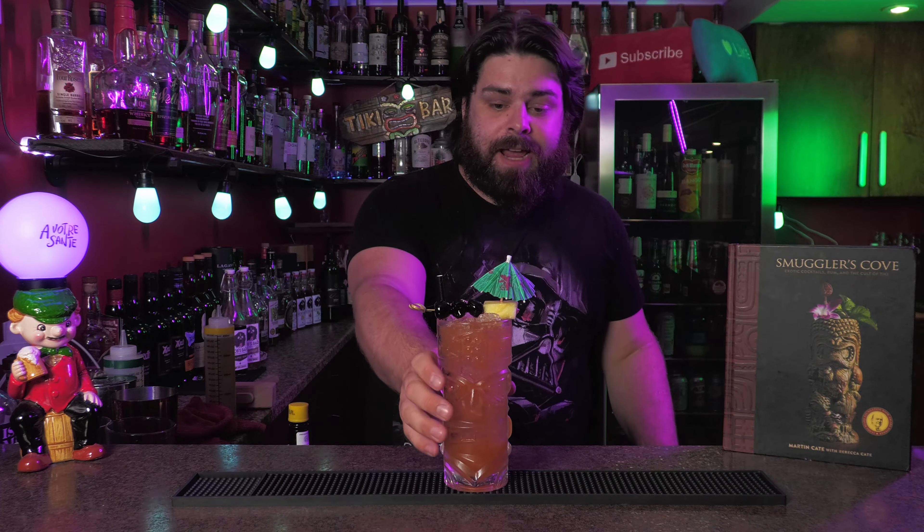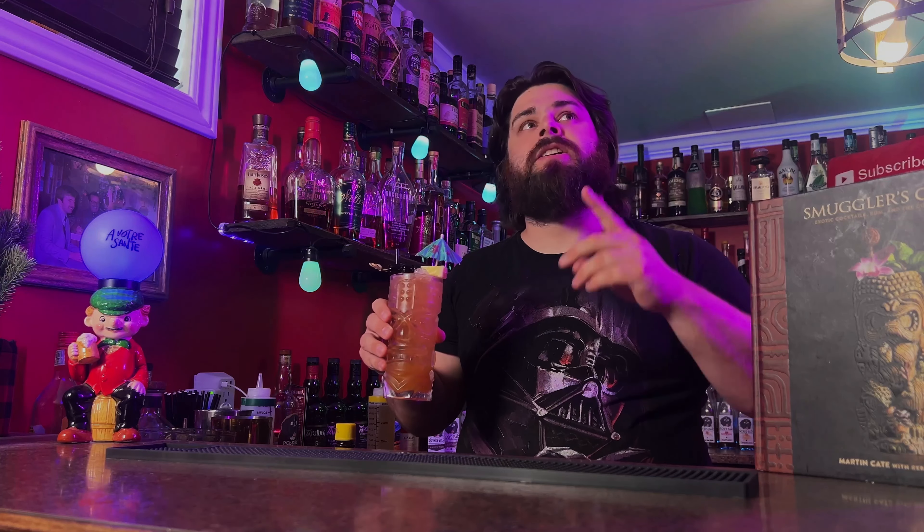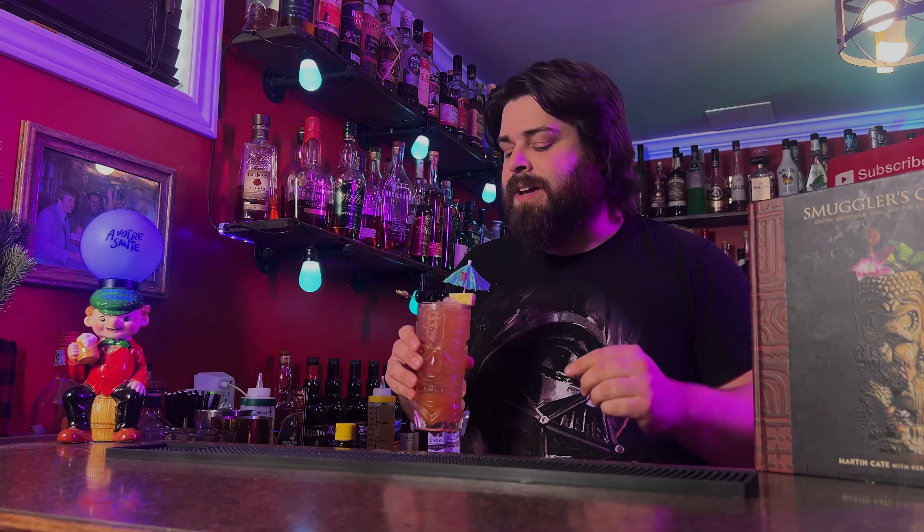What's up home bartenders? Let's make Three Dots and a Dash. This cocktail honestly deserves a place among the top tiki drinks, up there with Mai Tai and Zombie, because this is just the perfect tiki drink. It's got rum, it's got spices, it's got fruit juice — it's got everything you want in a tiki drink. It's got an awesome name, it's got an awesome garnish. Let's make it.